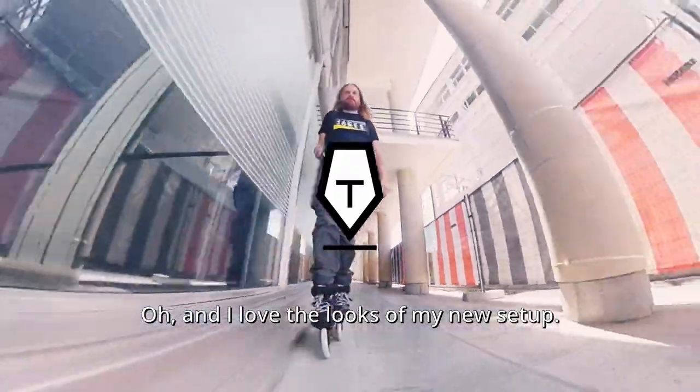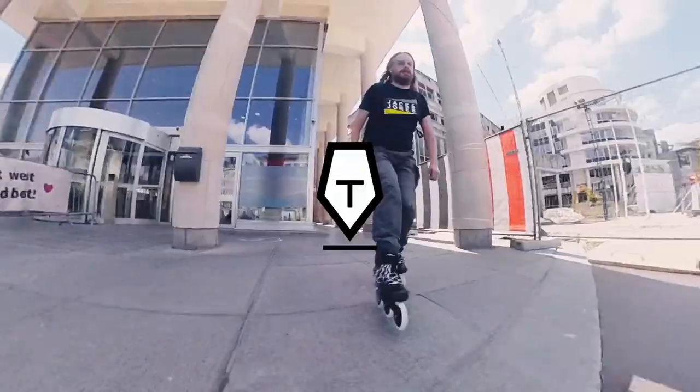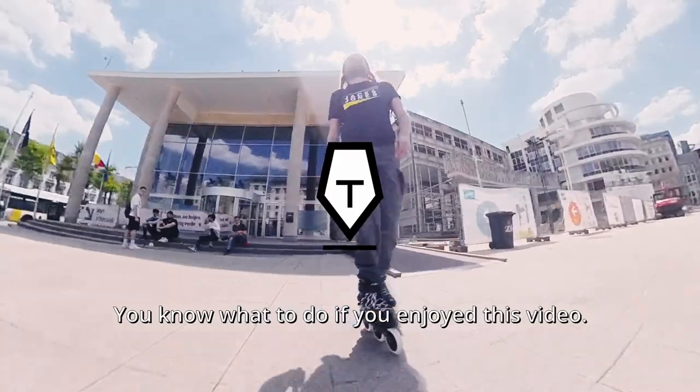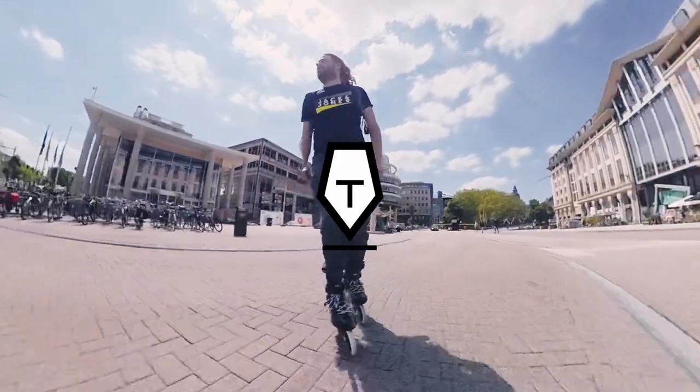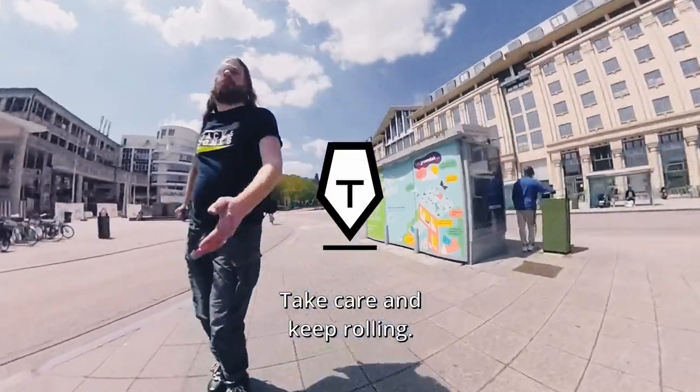And I love the looks of my new setup. Thanks for watching — you know what to do if you enjoyed this video: like and subscribe. Take care and keep rolling.